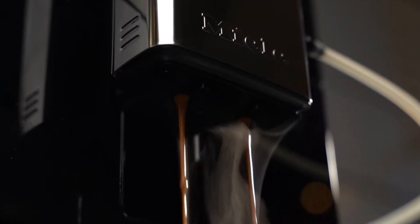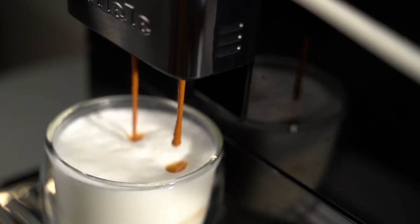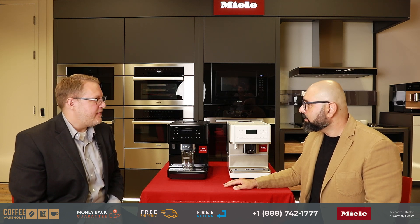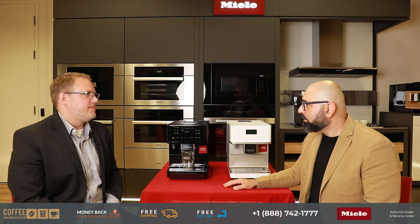That's a great feature to have. Is that available with the whole lineup from the 5 series all the way to the 7 series? Yes, all the countertop machines have a pre-ground coffee option. Wonderful.